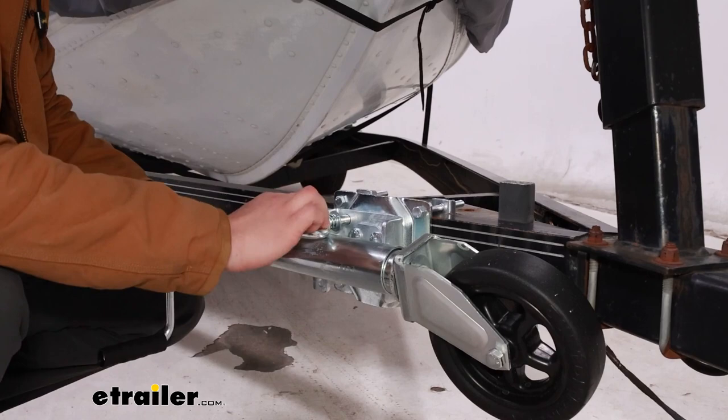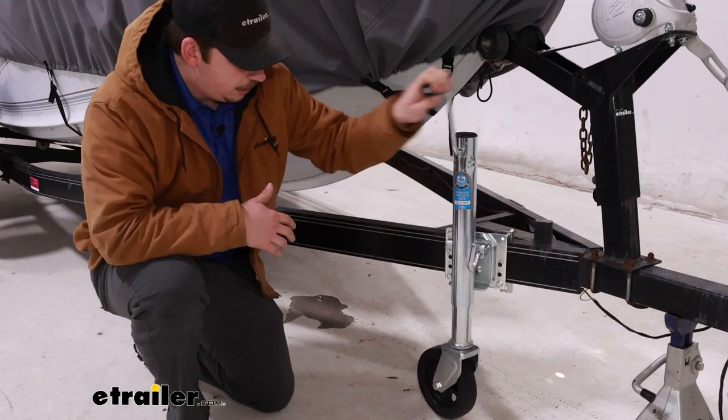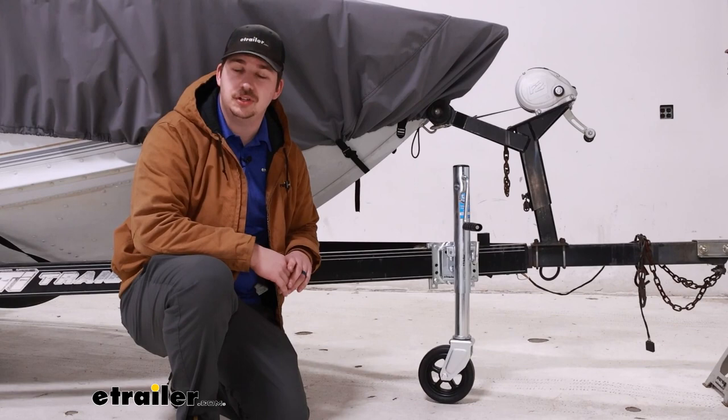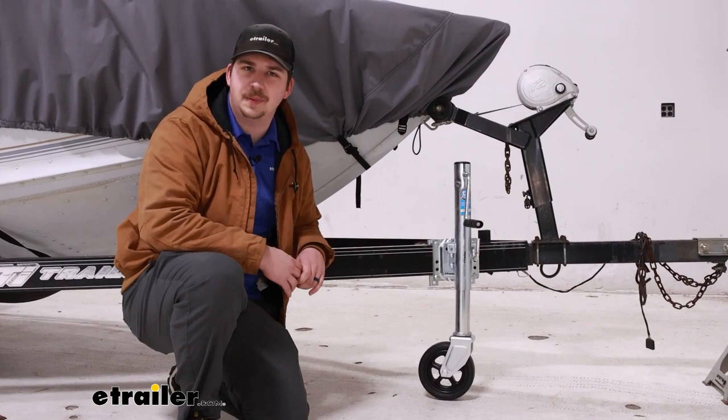At this point, we can lower the jack down. If you chose to hook up to your vehicle to keep the trailer suspended in the air, whenever you've got this on the ground, you can unhook from your vehicle and you'll be good to go. And that'll do it for our look at an installation of the Dutton-Lanson Swivel Marine Trailer Jack. Overall, I think it's a really solid option for your boat trailers — smooth operation, a really nice large caster wheel, and Dutton-Lanson always makes a good product. So I'm a big fan. Thanks for watching.